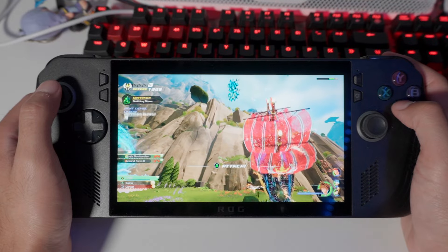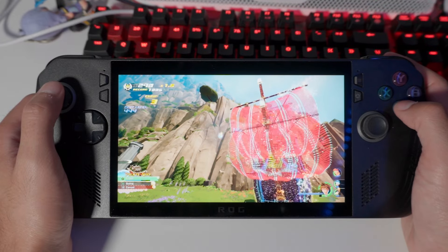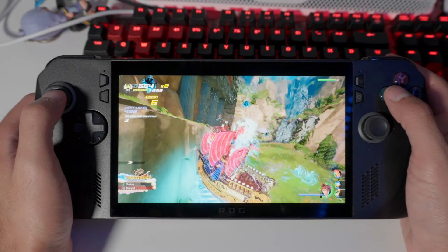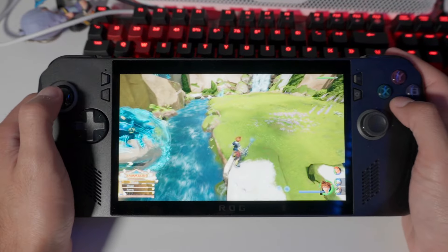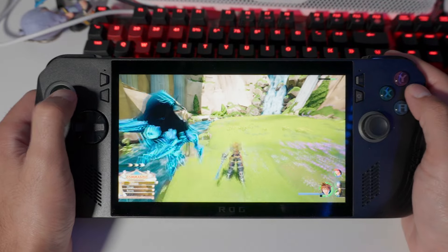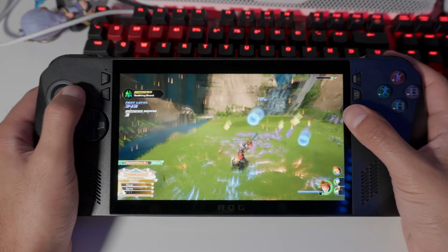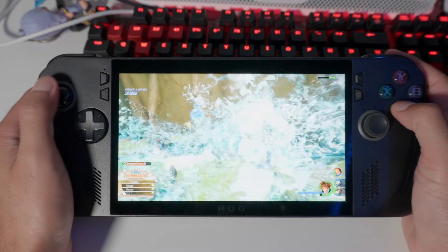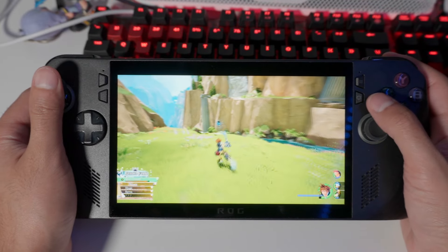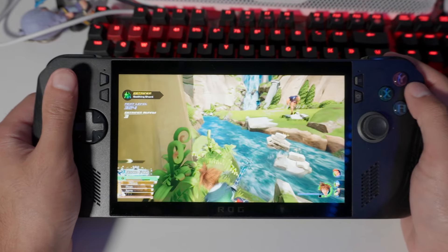The setup process also seems more streamlined. With the original ROG Ally I had to do all the Windows 11 updates, then open Armory Crate separately for those updates, then handle ASUS updates. With the Ally X, after the Windows 11 updates it boots into Windows and automatically starts doing the ROG Ally updates. It's not as seamless as the Steam Deck's one-go setup, but it's improved and feels more console-like for the average consumer.